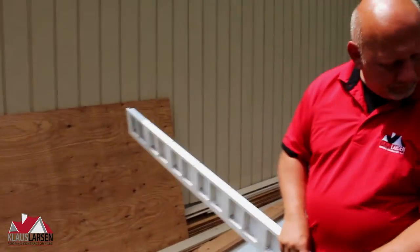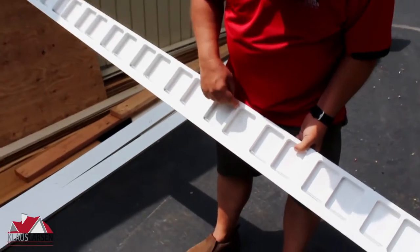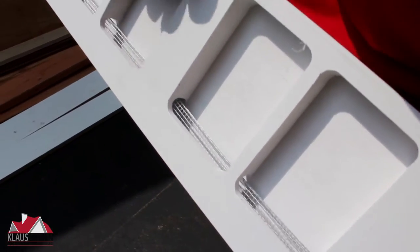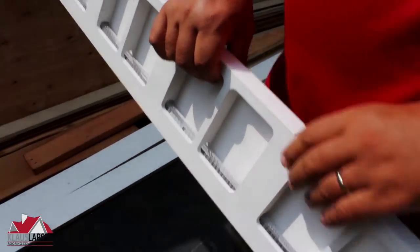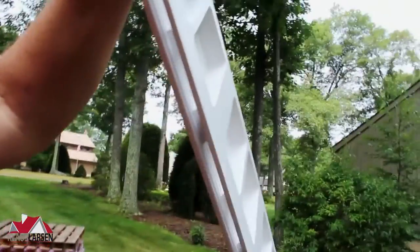This is a piece of fascia board and this is what it looks like in the back where we have some cutouts. And then on the bottom of this thing right here we have air intake, and this works absolutely phenomenally great.